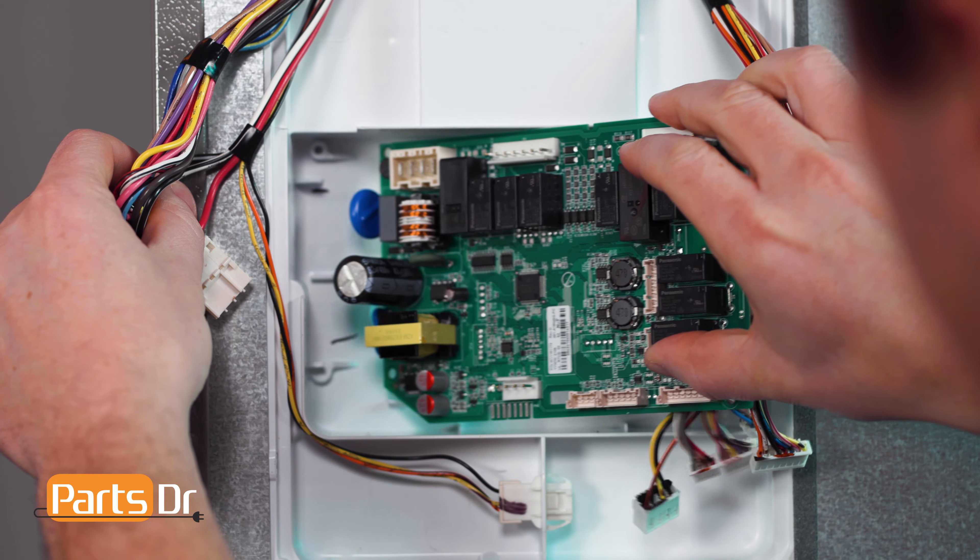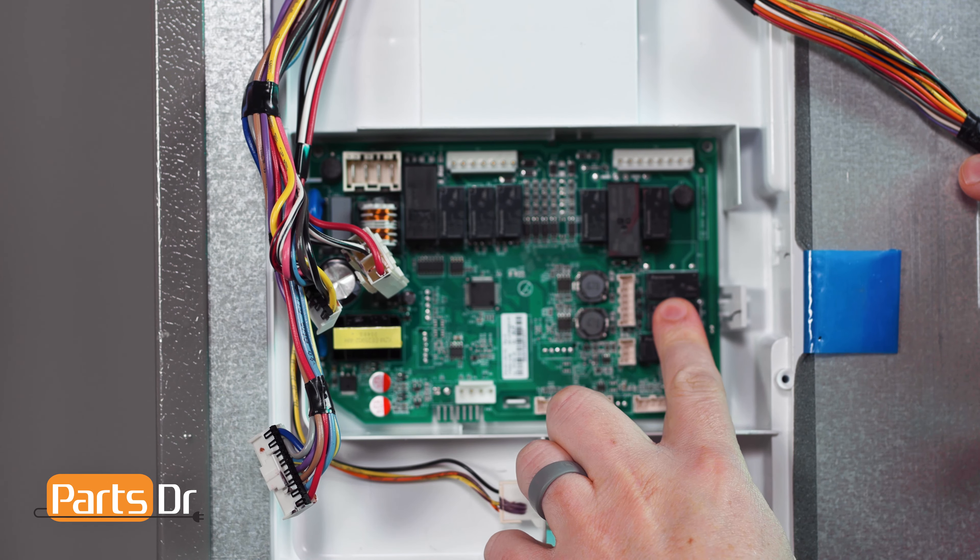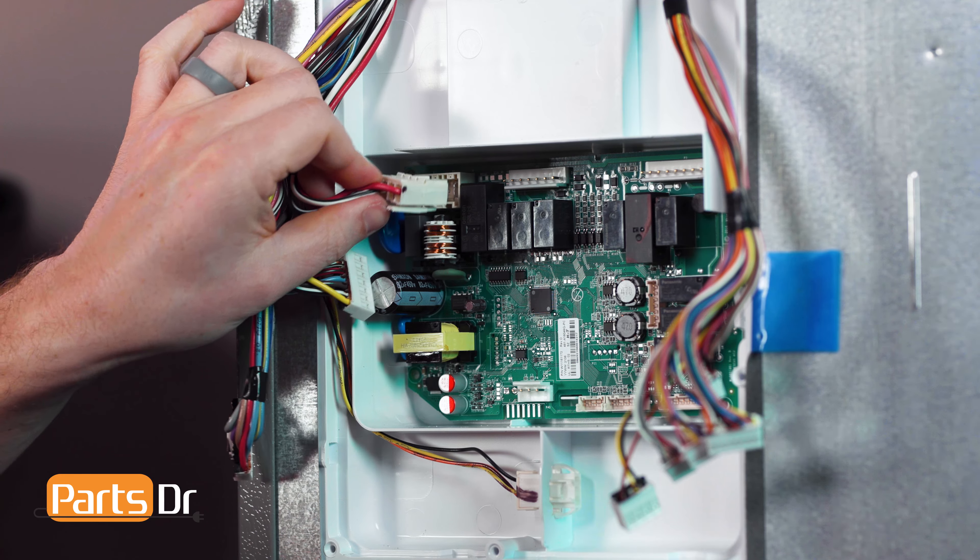To install the control board, insert the left side first, pivot, and gently press on the control board until the locking tab snaps back in place.